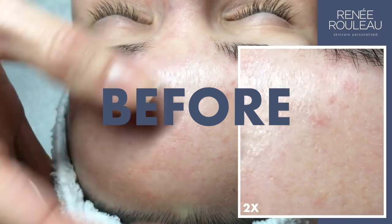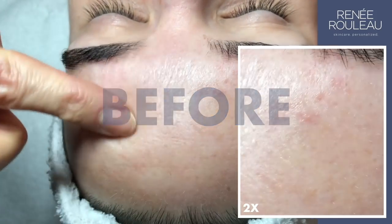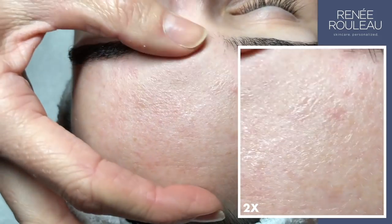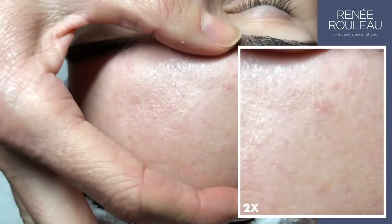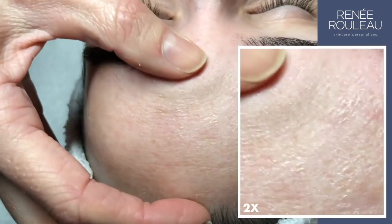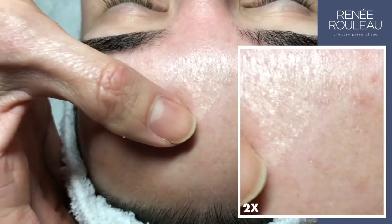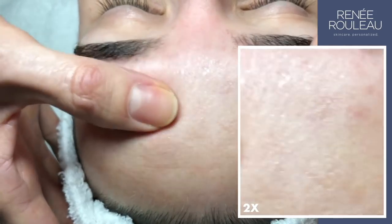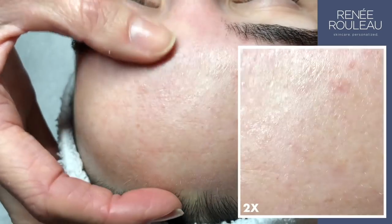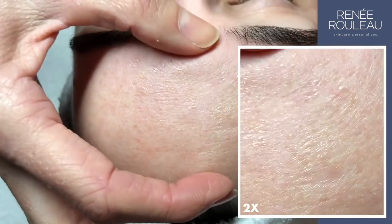This is what dehydration looks like. So as we move the skin, you see how it looks kind of crinkly and shiny? This is when there's no water in the skin. This is a temporary condition. You can hydrate it quickly, but this is a skin type that has oil but just needs water to get rid of that surface shine that we're seeing.